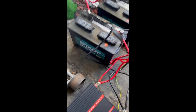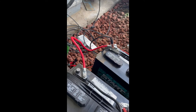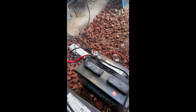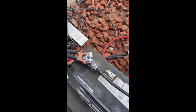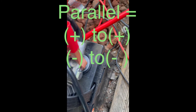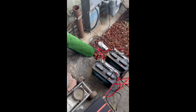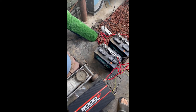Now just take a look at how I connected my batteries. Negative connects to negative — it's a little hard to see. This is really just sloppily thrown together just to see if everything works and how it works.